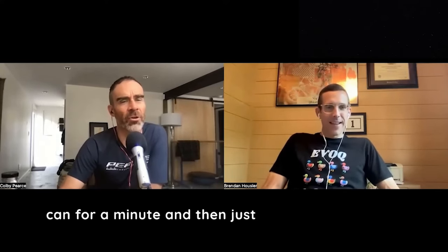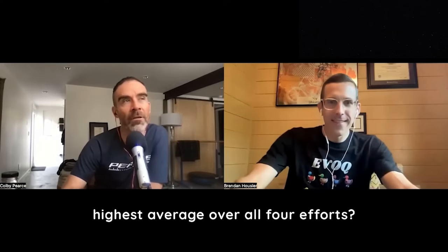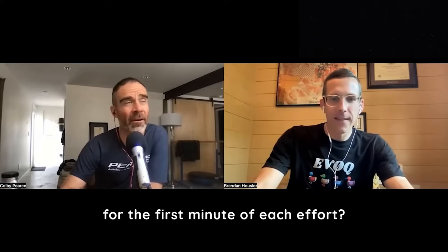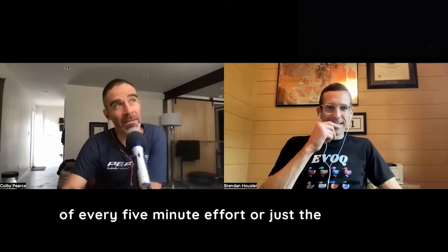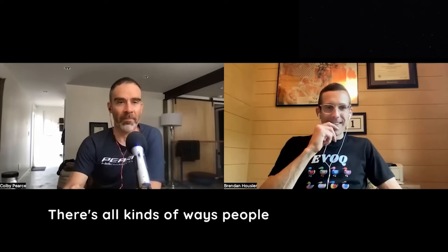Does that mean I go as hard as I can for a minute and then totally nosedive and hang on for dear life after that? Does it mean I had the highest average over all four efforts? Does that mean I'm going really easy for the first minute of each effort? What cadence should I do? Should I be bleeding out of my eyeballs at the end of every five-minute effort or just the last one? Should I negative split the last one? There are all kinds of ways people play these games.